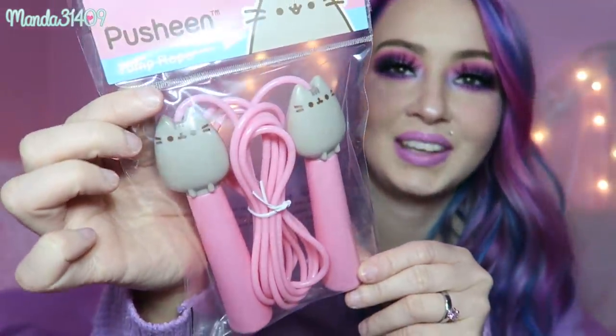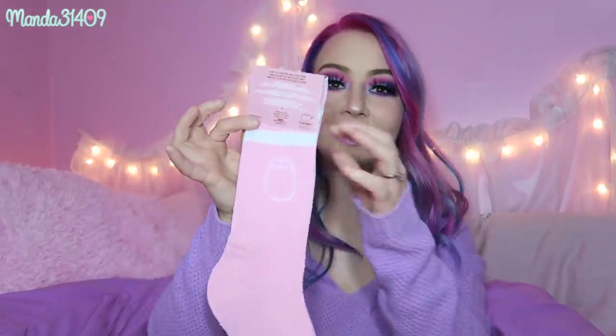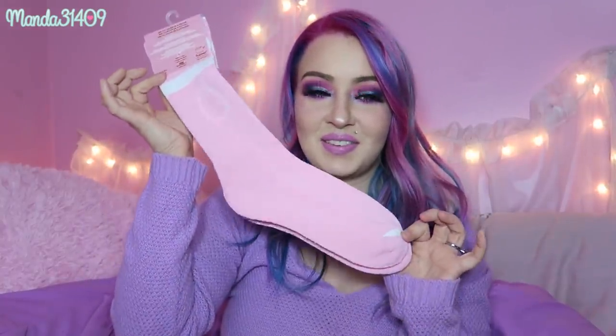Speaking of super useful stuff, we have a Pusheen jump rope — I'm not going to totally open this right now because I might re-gift it, but it is so cute and pink. Actually, maybe I'll keep it for myself! Then we have some crew socks with very subtle little Pusheens on them — not patches or embroidery, just a dainty little Pusheen outline. They're pink, so you know I'm going to be rocking these. I love the little hint of white on the toes and the stripes at the top — so cute!